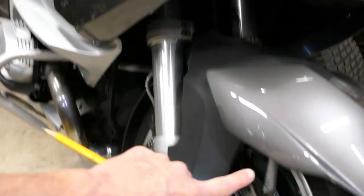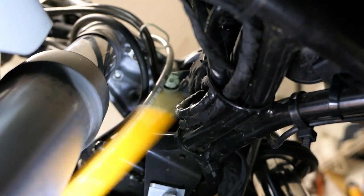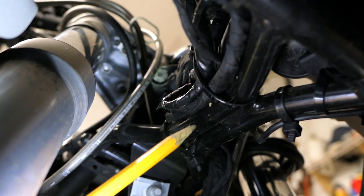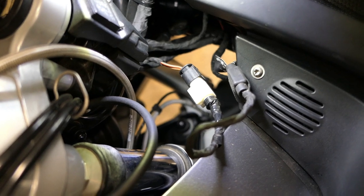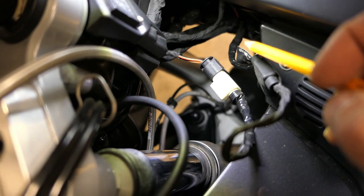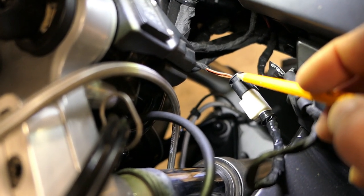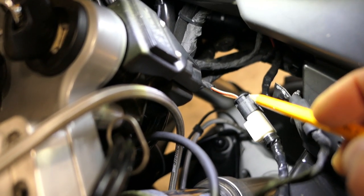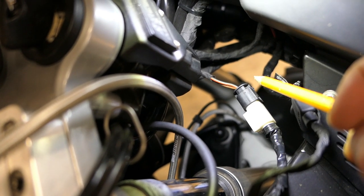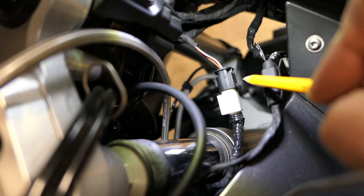I'm going to give you another view from the bottom — sticking the camera up from underneath. Here's the front wheel, and I'm pointing to the area of the frame that this connector is normally taped to, from the left side. Now, back on top: on my bike, for reasons not entirely clear to me, the connector only had the red-white wire and the brown wire — that's all I had. But from the wiring diagram it could have that third wire. Why some bikes have it and some don't, I'm not entirely sure, but these are the only two wires you need.